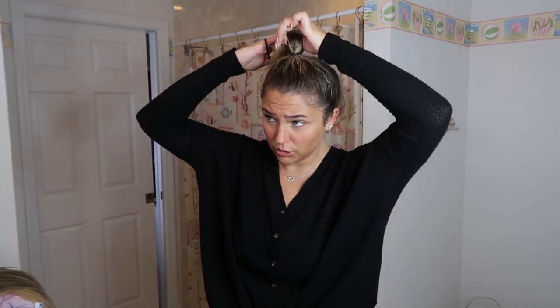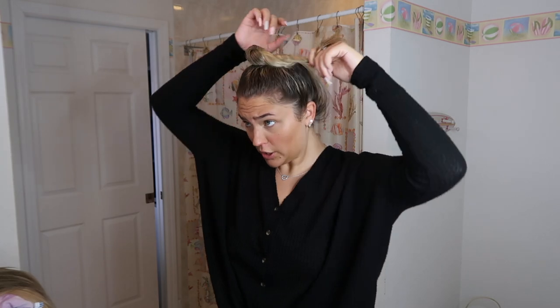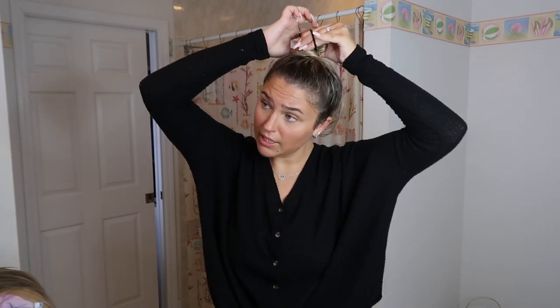Then I usually just take another hair tie and wrap that around it completely — boom! So now you've got a little top knot. Then take your wig, bobby pin it, and just swing your wig over the little top knot.